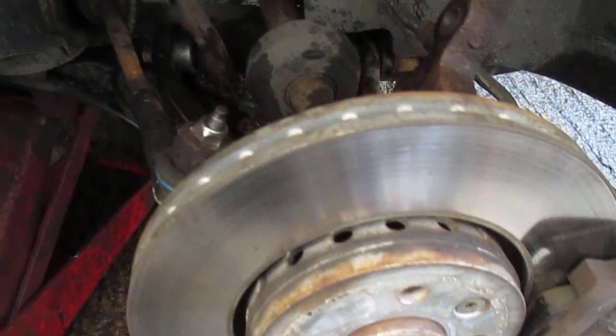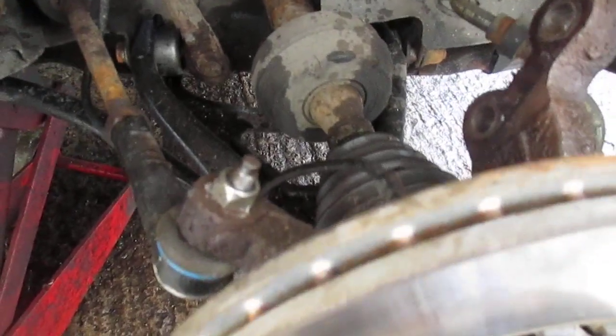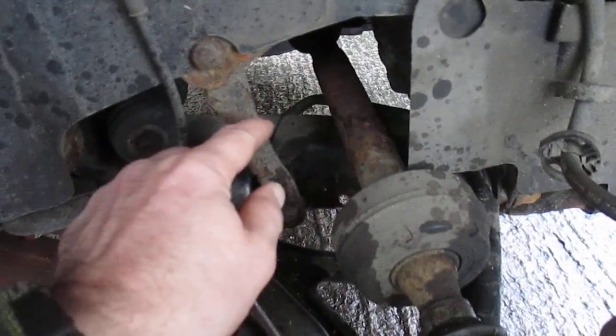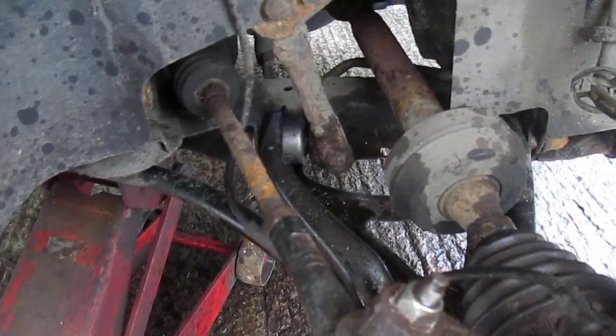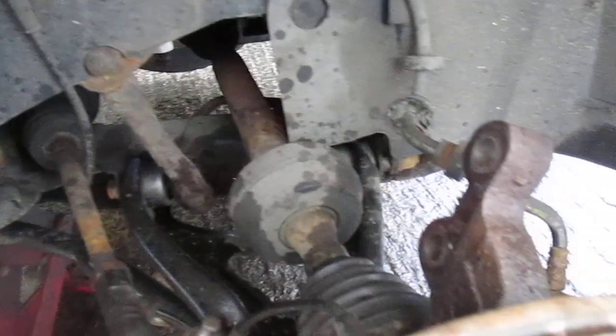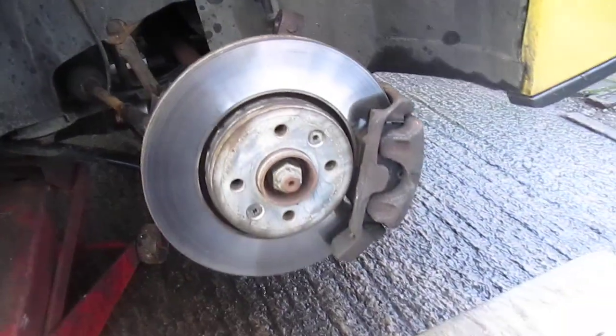Springs look okay, just gotta clean them up and give them a spray of rattle-can black. We've done the pads, the brakes, the track rods, and the wishbone — I must change that. I can't think for the life of me what that's called — some sort of strut. Looking a bit rusty overall, but they're not too bad, slowly coming along.